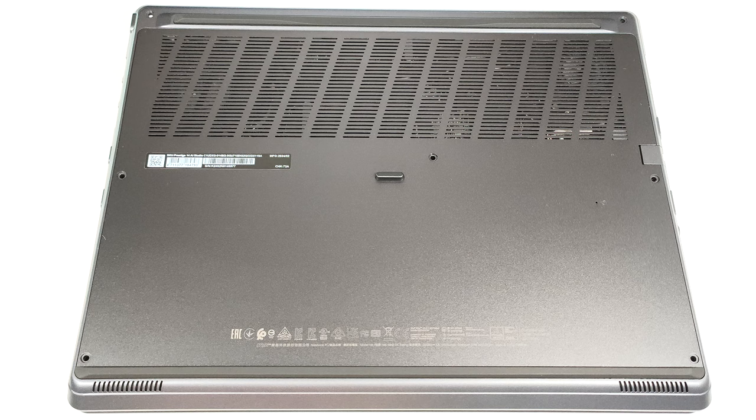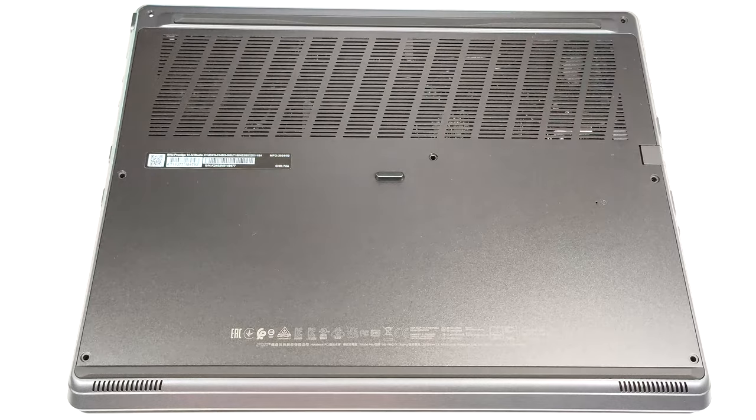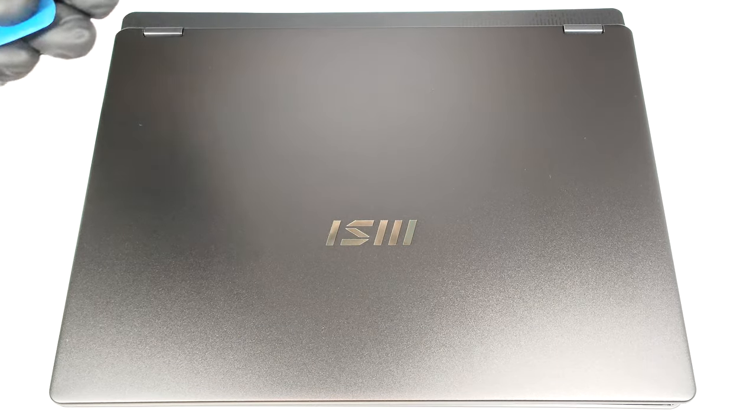To gain access to the internals of this notebook, you have to undo seven Phillips head screws. Then flip the laptop and pry the back hinge cover with a thin plastic tool.